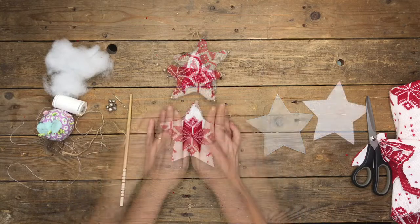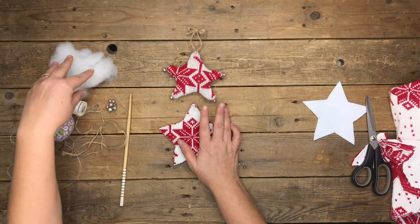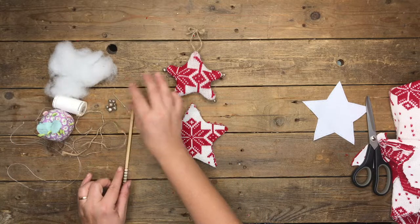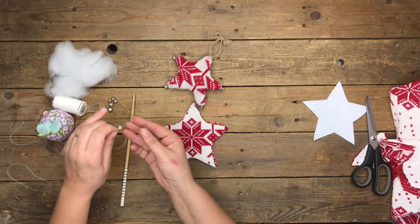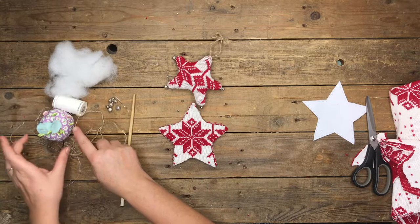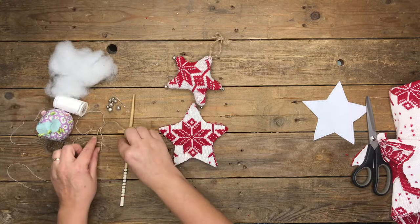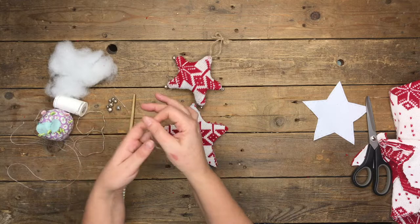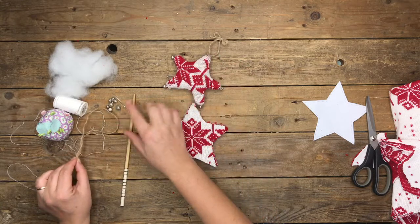To finish off the star shape you're going to need some craft filler, some jingle bells — you'll stitch them on to each point of the star. You're also going to need some thread, pins, a needle, some string, and a chopstick. To attach the string to the star you're going to need a darning needle with a big eye.